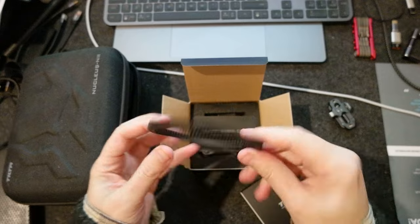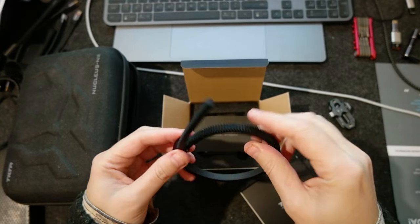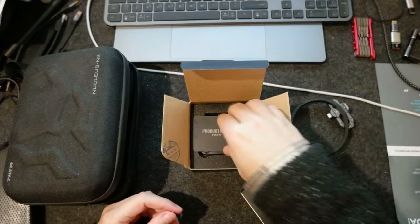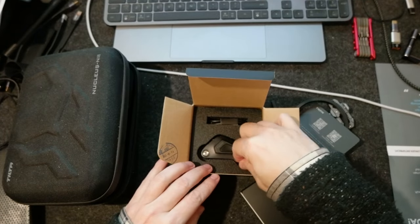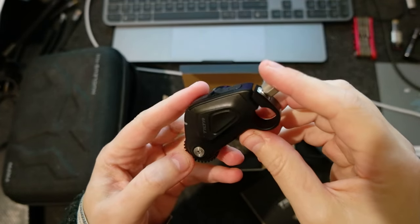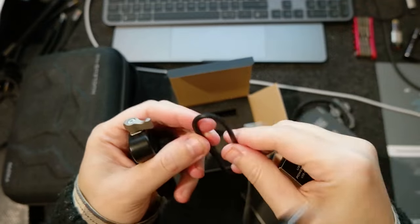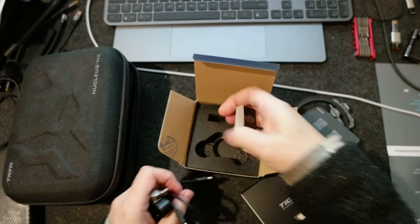Let's do the unboxing. This is again from Tilta. The first thing that comes with it is a gear ring to use on cameras — for example, zoom cameras and cine lenses — to use with the motor. There's also a product manual card, and here is the motor itself, which is basically identical to the other one. There's also a USB Type-C cable, which is very soft.